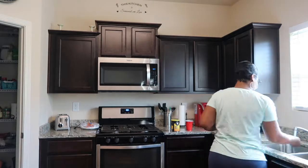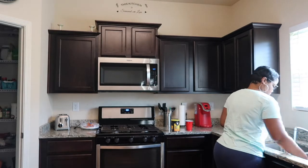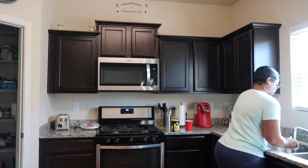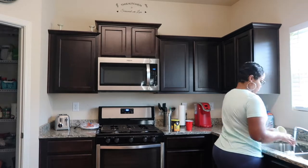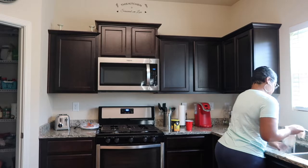So right now I'm just washing up a few dishes that were in the sink from the night before. Usually I like to run the dishwasher, but there were only like two pieces so I'm going to wash them by hand.